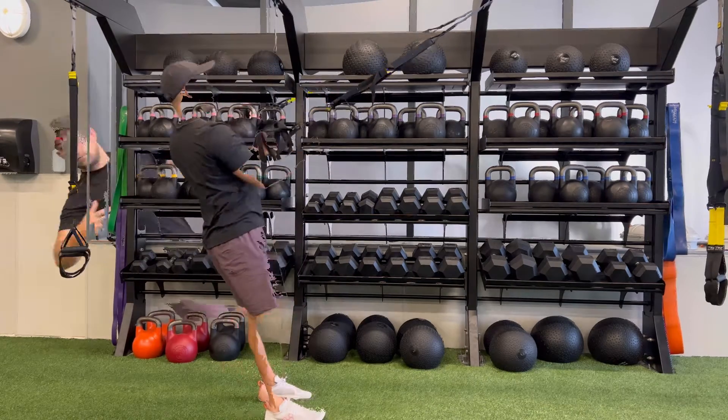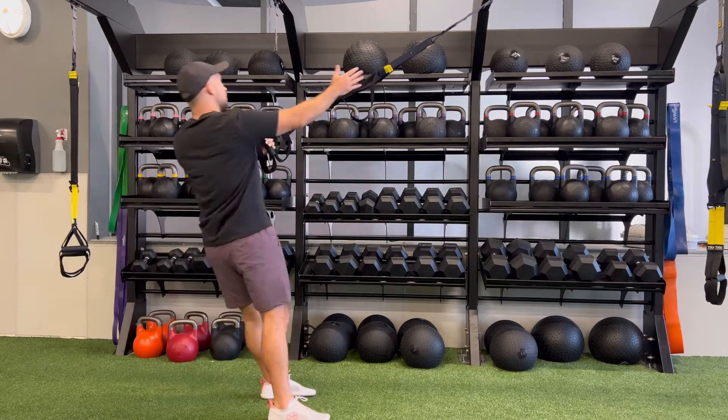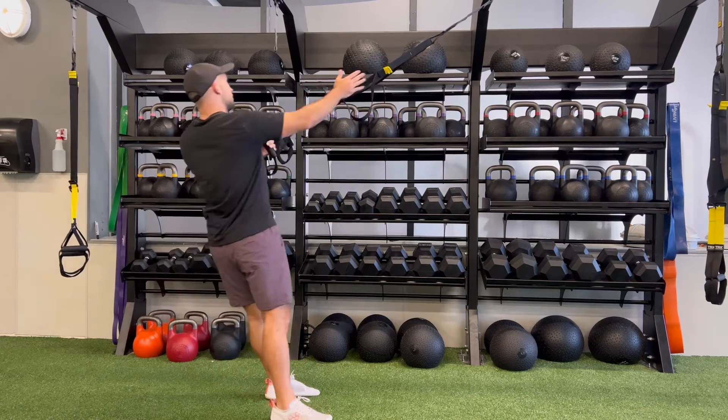In order to progress this movement, add a rotation on the TRX row. When they extend their arm out, they're going to reach behind them. And as they row, they're going to reach up towards that yellow strap.